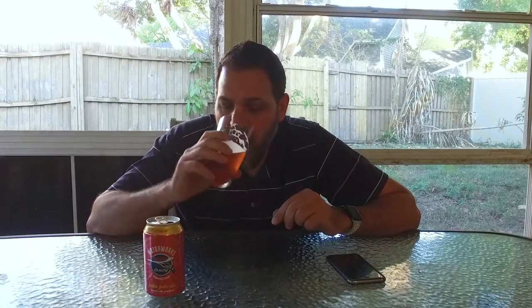I really enjoy this. At 6.3%, this is almost like a paddleboard beer — you know, you have a couple in your cooler, or a boat beer. But at 6.3% you've got to be careful, especially out in the sun, because these go down super smooth.